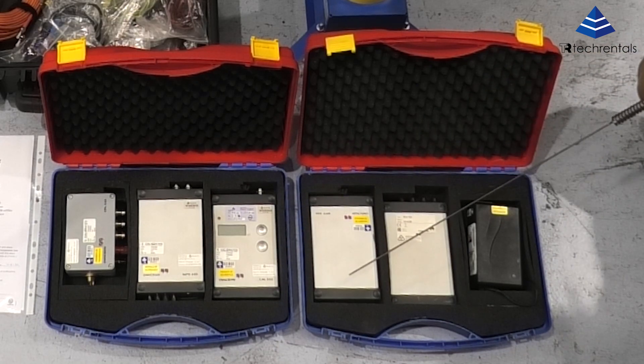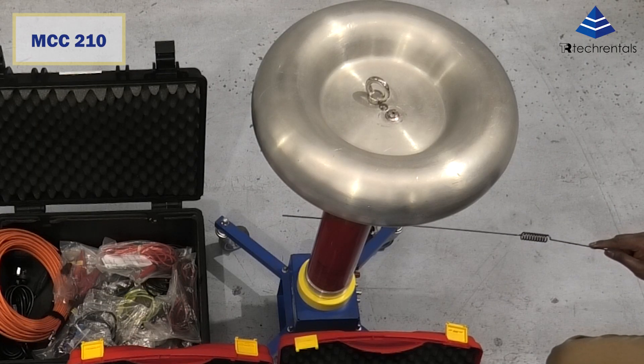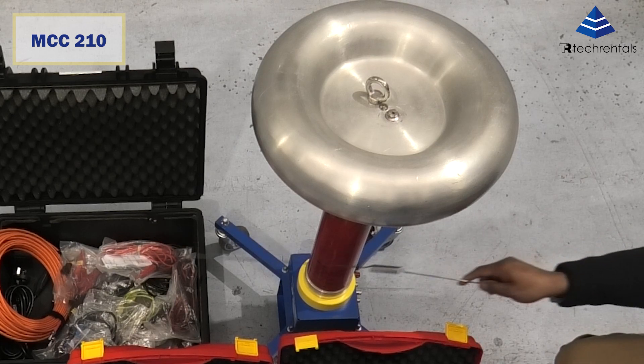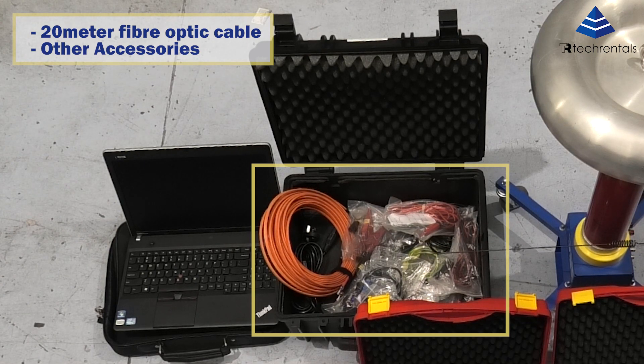This comes as standard in a kit along with the MCC 210, which is a coupling capacitor. This comes in on a mobile base. Also you get a 20 meter fiber optic cable and other accessories like banana clips, crocodile clips, leads, and everything.